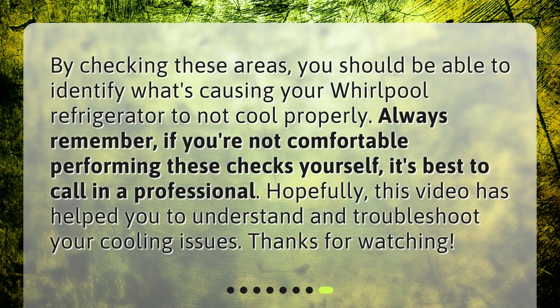By checking these areas, you should be able to identify what's causing your Whirlpool refrigerator to not cool properly. Always remember, if you're not comfortable performing these checks yourself, it's best to call in a professional. Hopefully this video has helped you to understand and troubleshoot your cooling issues. I'll see you next time.